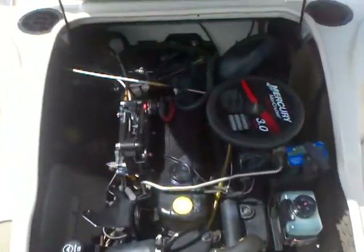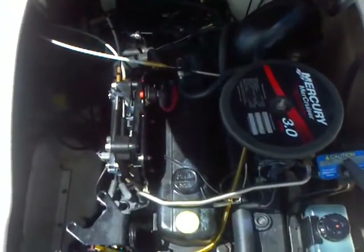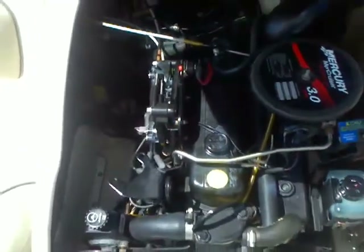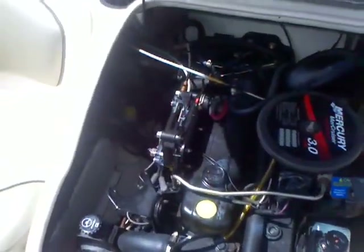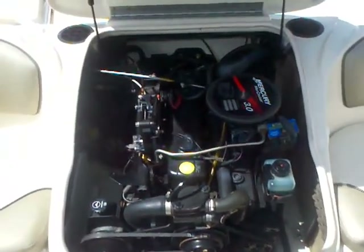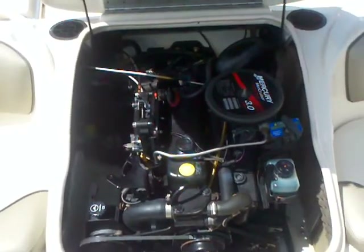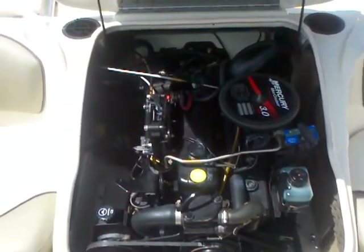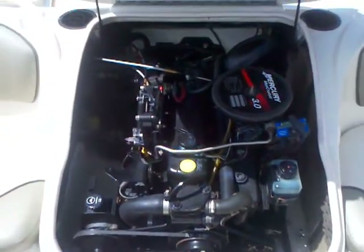Here we are looking at the engine compartment on this 180 Bowrider. It's got the MerCruiser 3.0 liter, 135 horsepower. It's going to get this boat running — ran it earlier today, about 40 miles an hour, so enough to do some of your water sports and really conserve that fuel. It's got 170 hours on it, so a nice low-hour engine with a lot of good life left in it and ready for a new owner. This guy moved up to a 240 Sun Deck, moving up to a much larger boat.